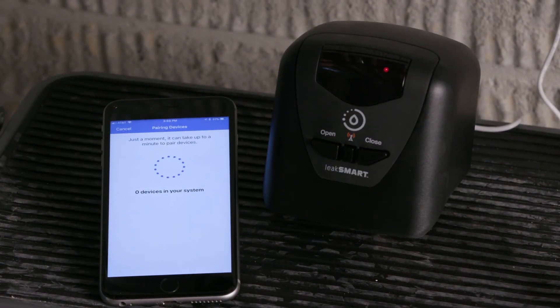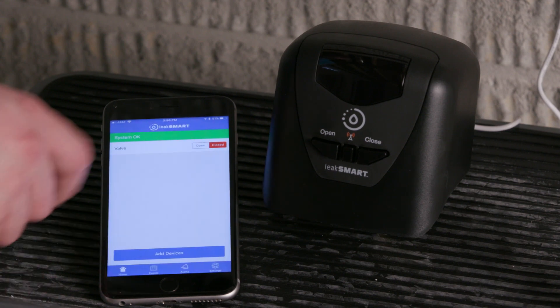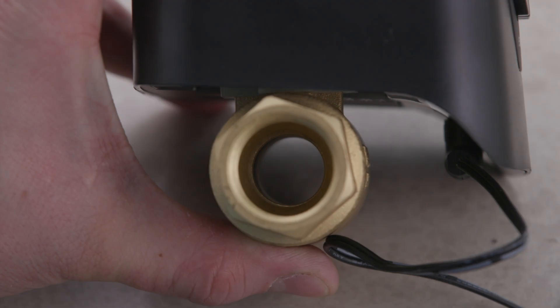A steady green flashing light on the hub indicates pairing mode and will last three minutes while the system is pairing. All lights on the valve turn off once pairing mode is completed. Once the screen shows one device in your system, the valve has been added. The app now registers the new valve. You will want to test to see that the valve opens and closes properly before moving on to the next step.